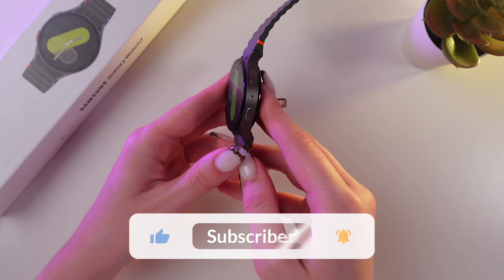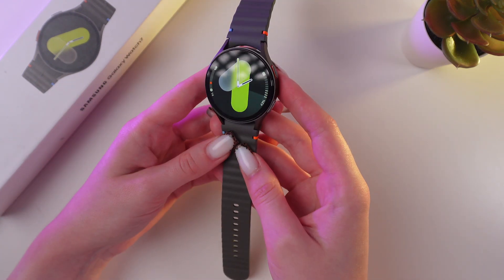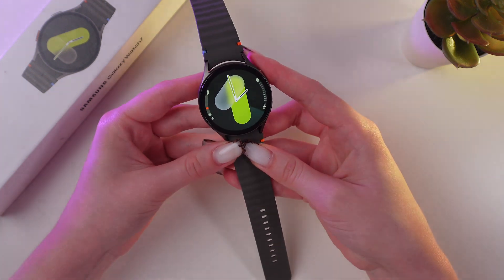And that's it! Now you know how to enable water lock on your Samsung Galaxy Watch 7. Hope this video was useful for you. Thank you so much for watching!